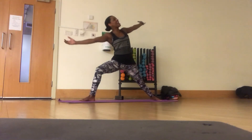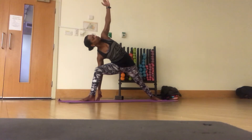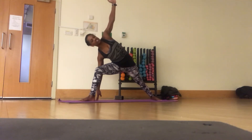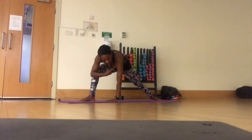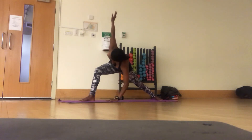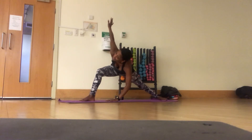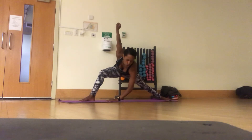Now turn the palms. Take it down. Keep your bottom under. Now let's change hands — the hand goes directly underneath the shoulder. Then other arm in the air. Slide the leg out. Told you that we've got all ours.